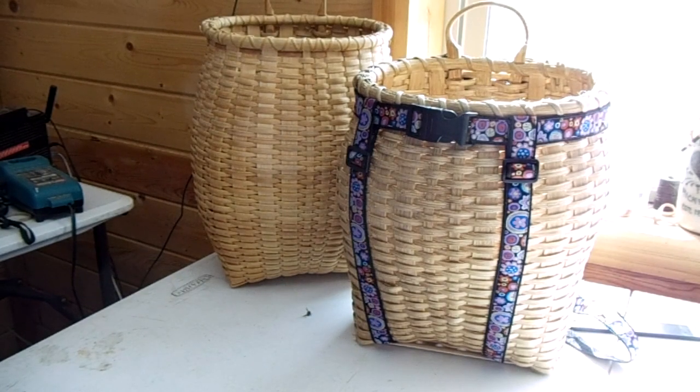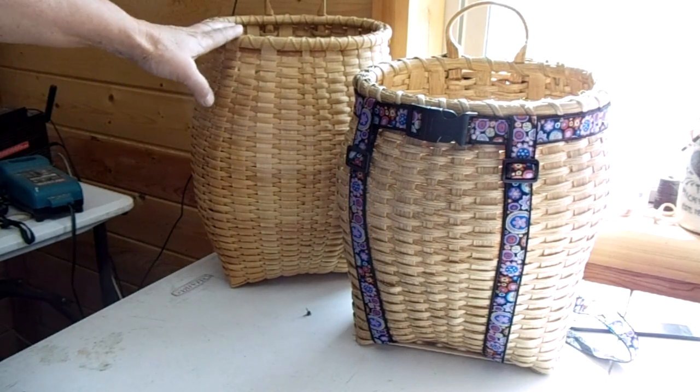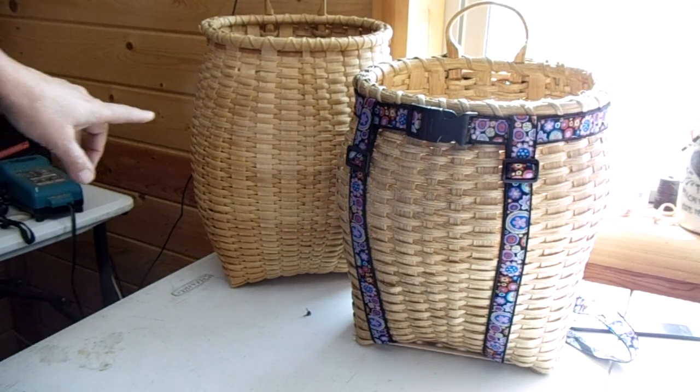This is the final video for the medium backpack. I've got two backpacks up here — I want to show you how I screwed up. This is an old backpack that I made, an old medium backpack, and it's been well loved.